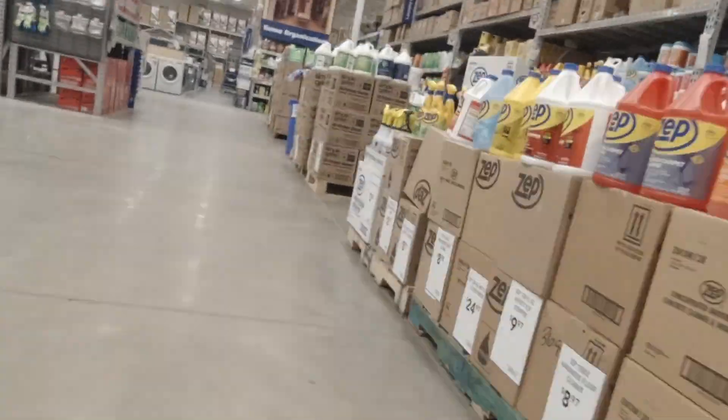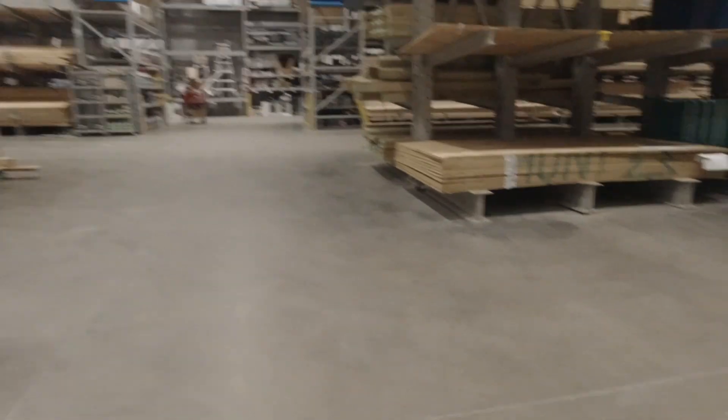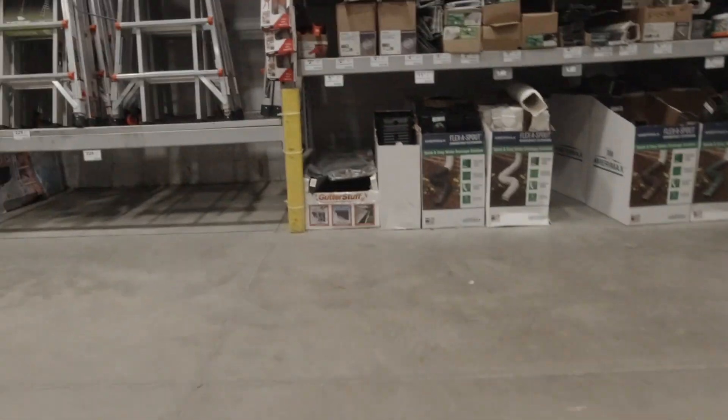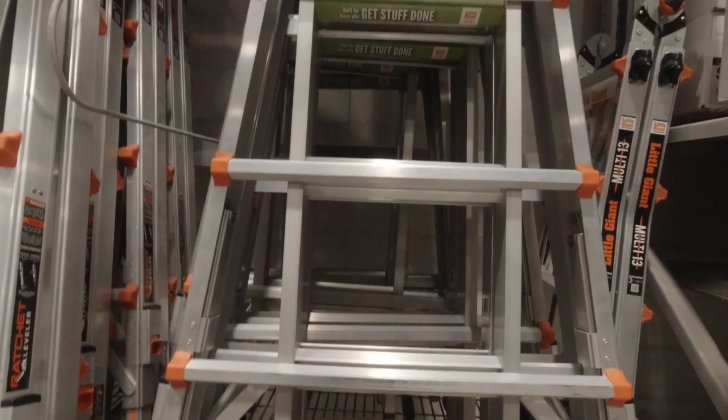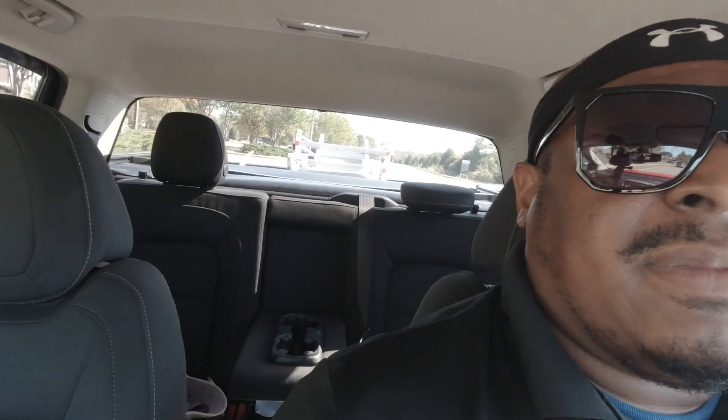I'm going to go get this ladder. All right, so we got the ladder — I don't know if you guys can see it back there. It's a whole lot longer than the bed of my truck. I need it, though, because I have some jobs I could do instead of subcontracting them out. I can just do them and make the money myself. I don't think this is a bad investment, so I just went ahead and got it.